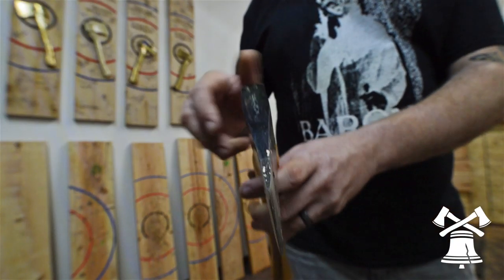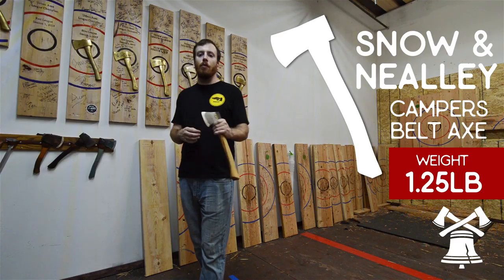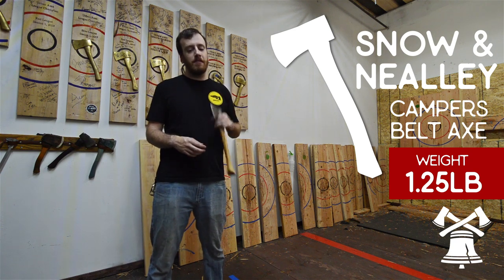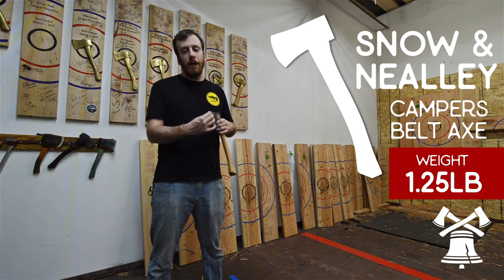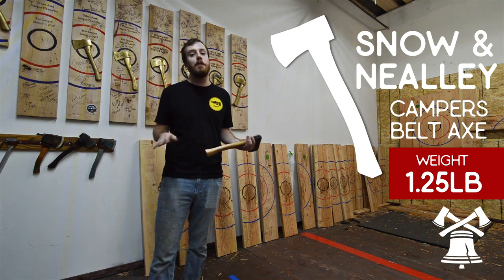One of the great things about this blade is that the profile comes razor thin and they are always identical. Every single one you get from Snow and Neely is going to be the same — the length, the profile, everything. That's something that does not happen a lot for under $50.